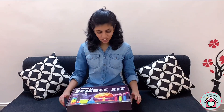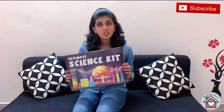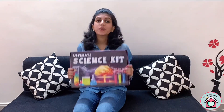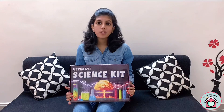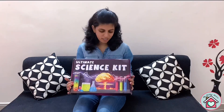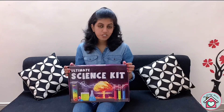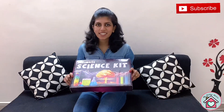Hey guys, welcome back to my channel, My Hobby House. Today we are going to unbox this ultimate science kit, also called the Einstein Box. You can get this from Amazon — I'll drop the link in the description below. This box has everything your child needs. You can introduce your child to new science concepts in a fun and exciting way using this box. So let's start!